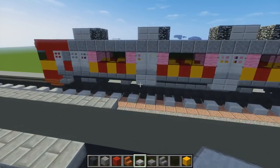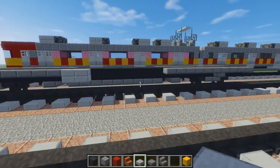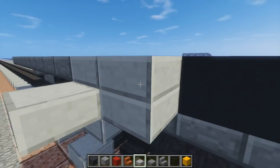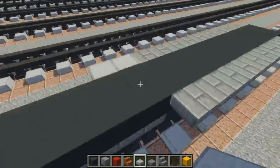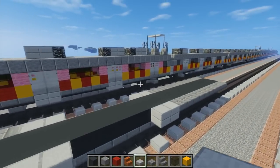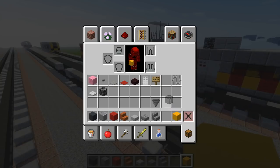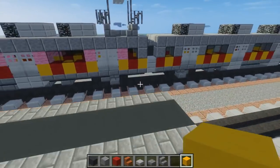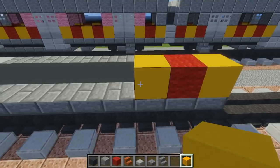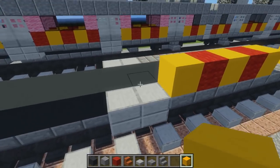Then add a double stone slab underneath the door area — we're going to have two doors in the middle like that. Then on this side we're going to use yellow concrete and red wool for the striping. So the pattern goes: yellow, red, yellow, then skip two, yellow, red, yellow, yellow, red, yellow.